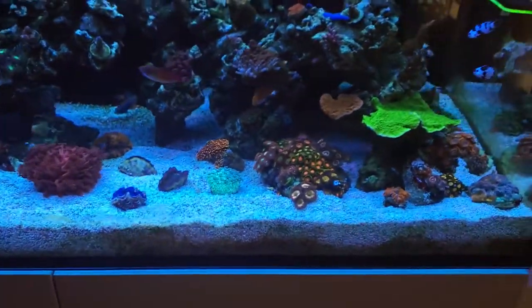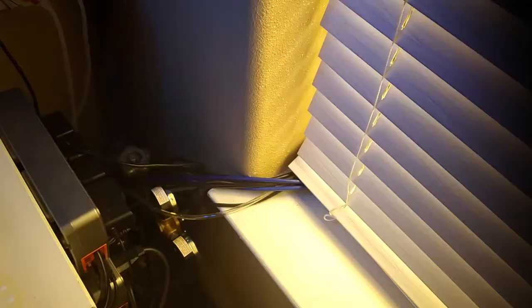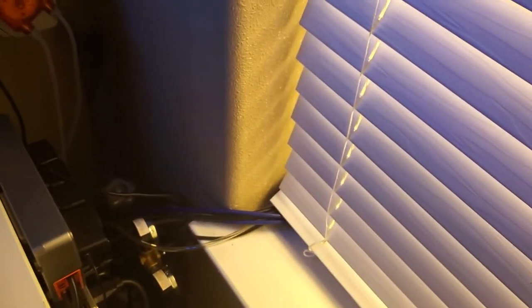Alright, moving on to the Kalkwasser reactor. I have all my lines going out the window right here to a reservoir. It's my auto top-off reservoir — it's a 55-gallon brew full of high-quality RO/DI water. I keep that thing full. I don't have any sensors; it's 55 gallons and I do enough hands-on to stay in tune with it. It lasts so long — two weeks and I still have plenty left. So that outside 55-gallon brew is my main source of water, and you do feed the reactor with RO/DI.